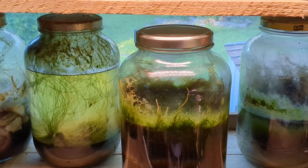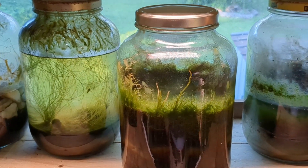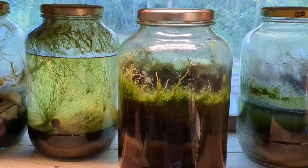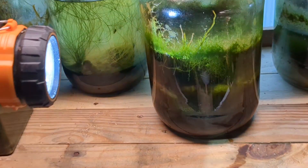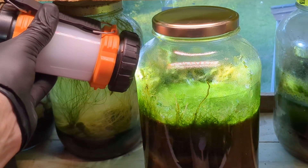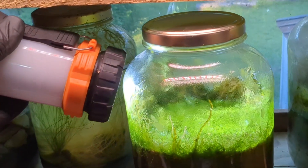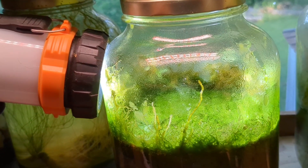Here we are, and we are looking at the shelf. This is a shelf that I've built in an eastern facing window. This is where we keep most of the larger ecospheres, and I do have to use a flashlight to examine this one — the same flashlight I used back in January of last year, so it's a good flashlight.